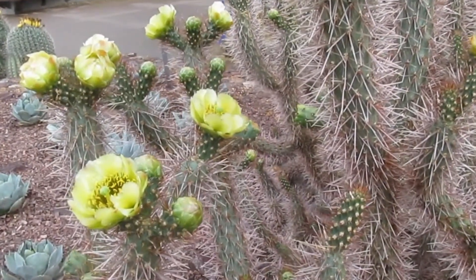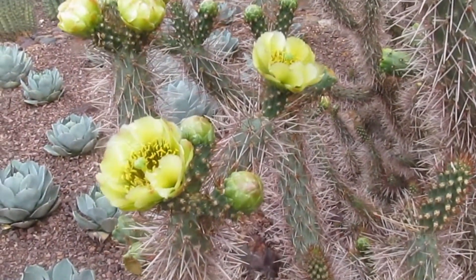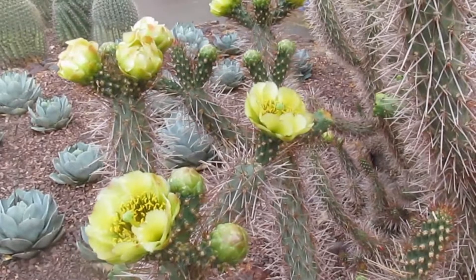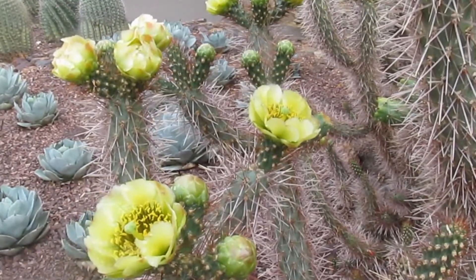These plants are significant, as I said, in habitat, but they also can easily grow, if not in the ground, in pots, in lovely, easy, robust soil.